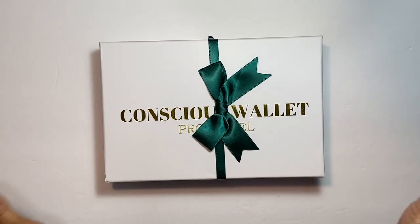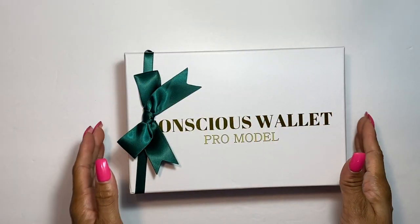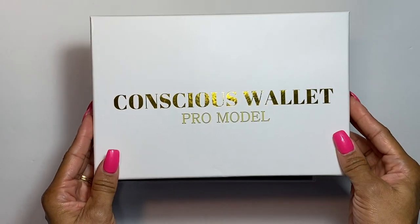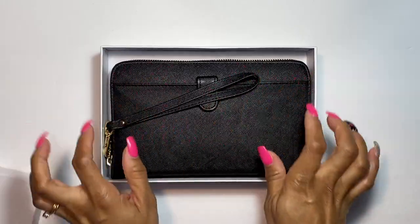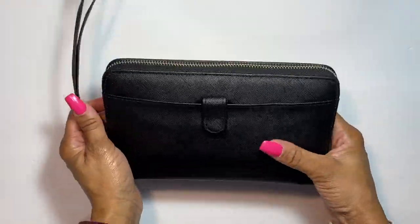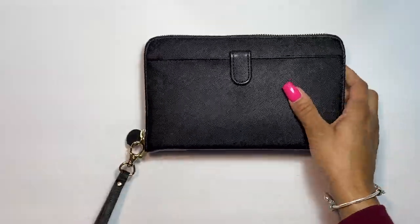Let's go ahead and crack this baby open. You get this pretty gift box where you can store it back in or use it for something else — it's pretty sturdy. And ta-da! First of all, it's like a Saffiano-type fabric, so this is PU leather, so there's no cruelty going on here.